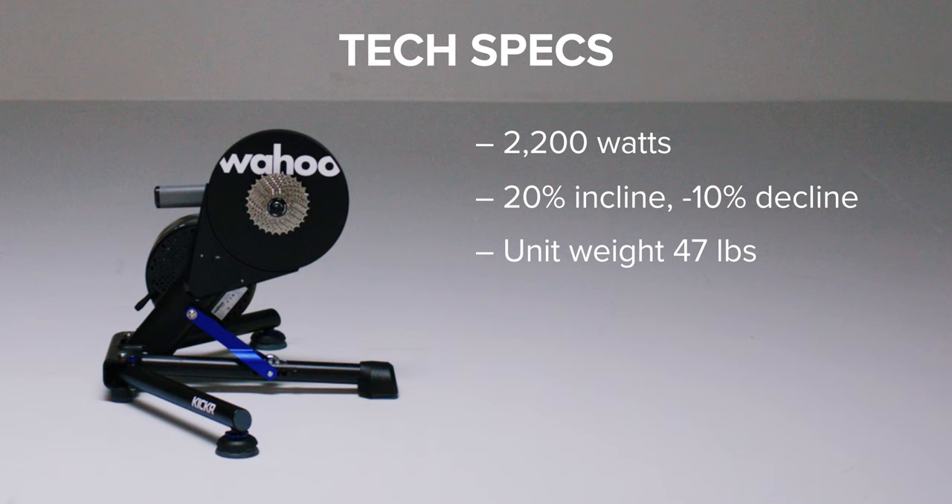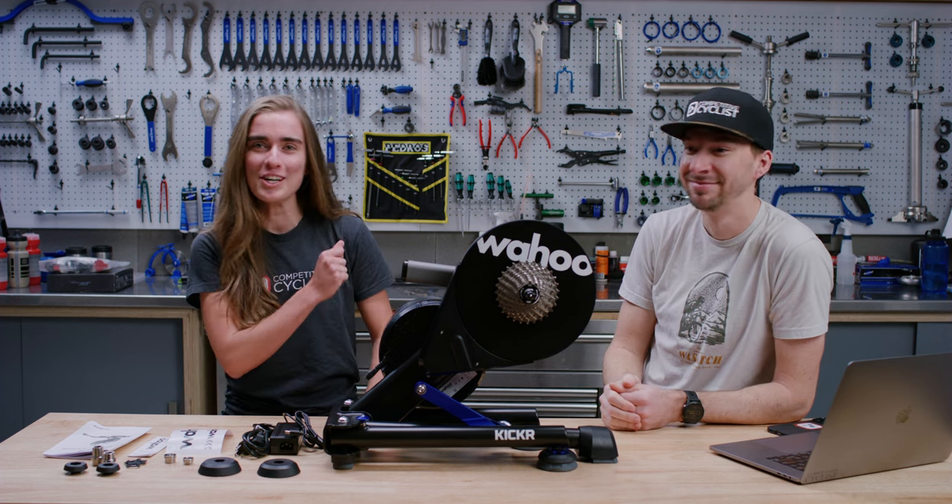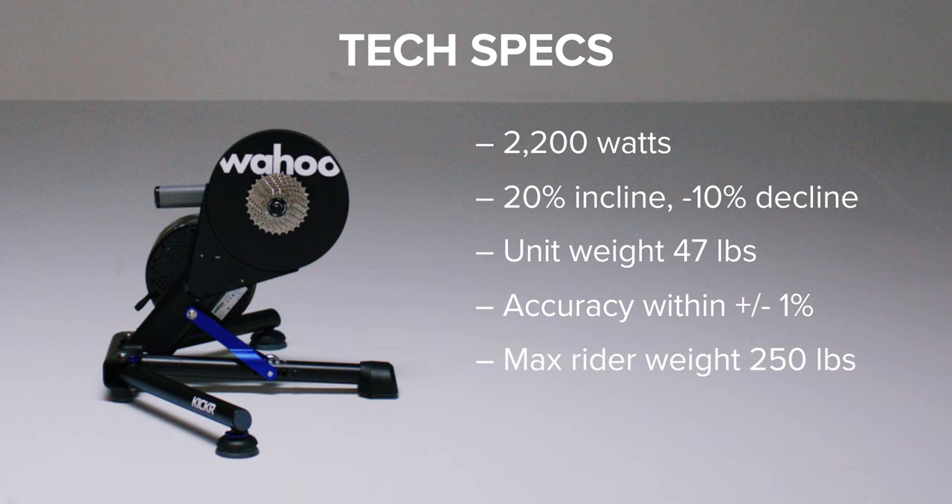Power accuracy is within 1% plus or minus — that's really good. If you're having a bad day, you can't blame it on the trainer. The max rider weight is 250 pounds.